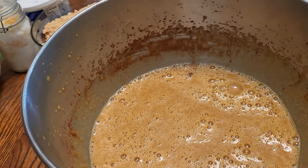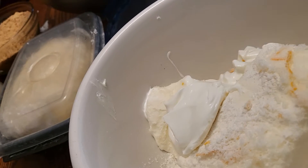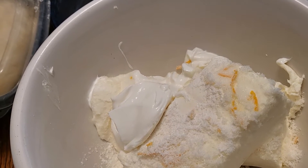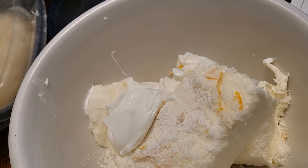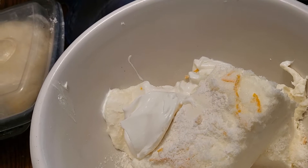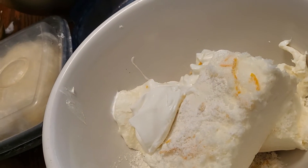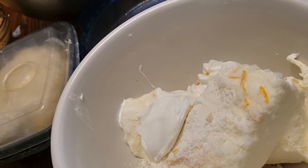I put two 8-ounce blocks of cream cheese in here. I made orange sugar — it's orange zest and regular granulated sugar — about a tablespoon and a half. Then three big dollops of sour cream, and I'll give that a mix, and then I'm going to put in my eggs.